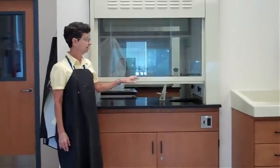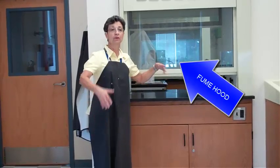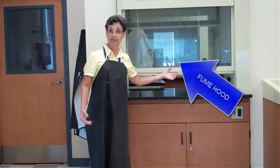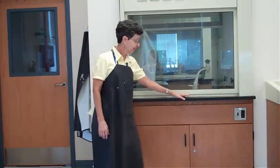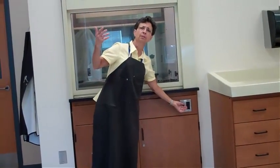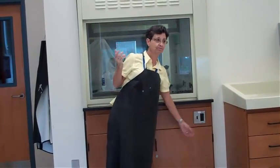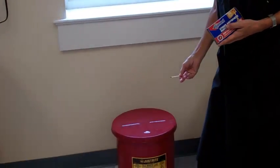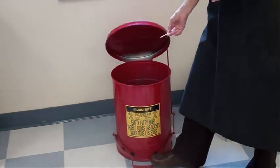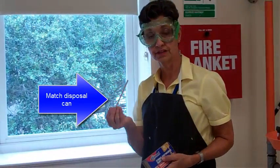Over here is the fume hood. This is the place where I do any experiments that could be dangerous or release a lot of fumes that we don't want to be breathing. I will close this window and then turn on the vent — it's very loud, but it does the job of filtering out any harmful substances. If you have any matches, be sure that they are completely out before disposing of them. They will be disposed of in this red can. That works for wooden splints as well if they are used.